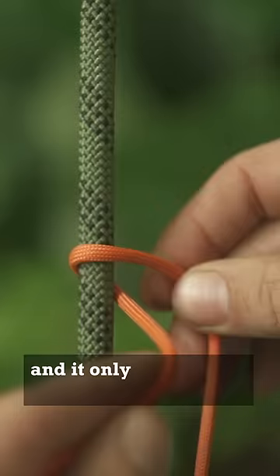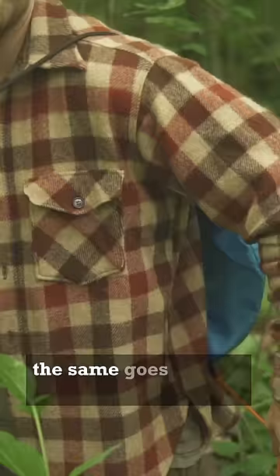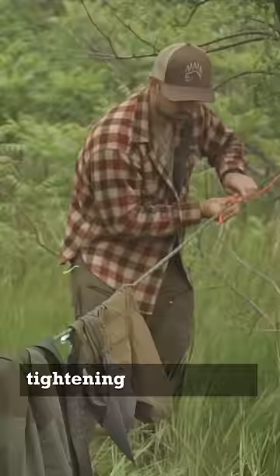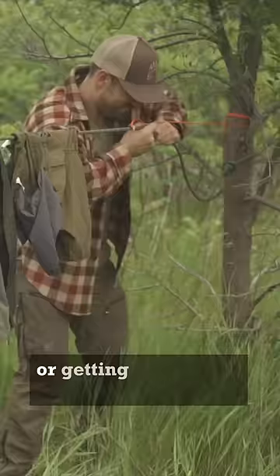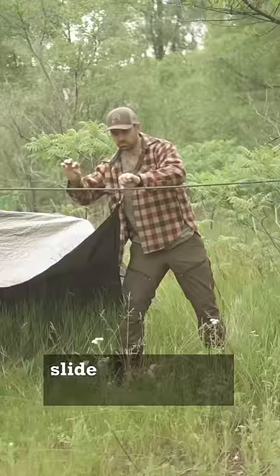It makes a great sweatpants knot because it can easily tighten or loosen. The same goes for any kind of drawstrings, including backpack straps, and is particularly good for field repairs — tightening clotheslines or getting the perfect tension on tarps. Just attach it to the tie-outs, slide it along your ridge line, and it locks in place.